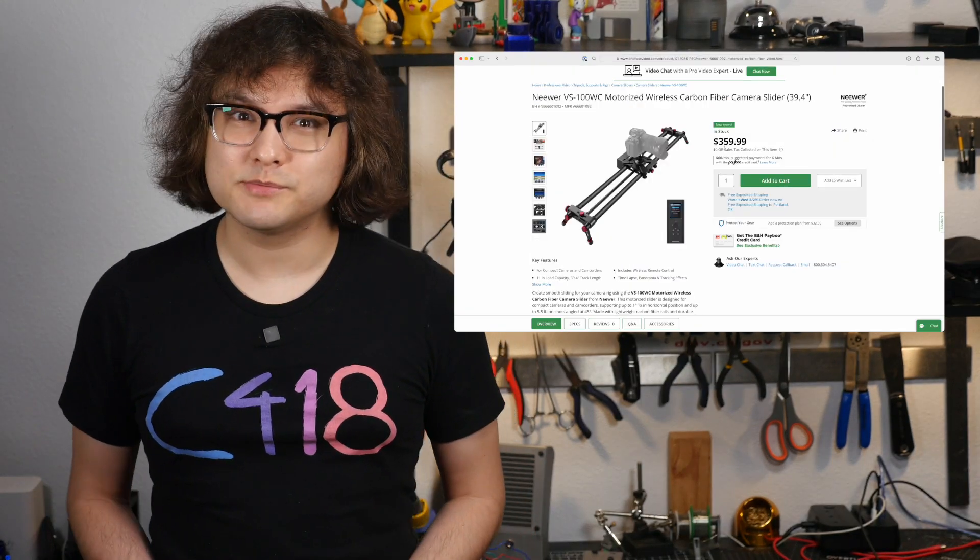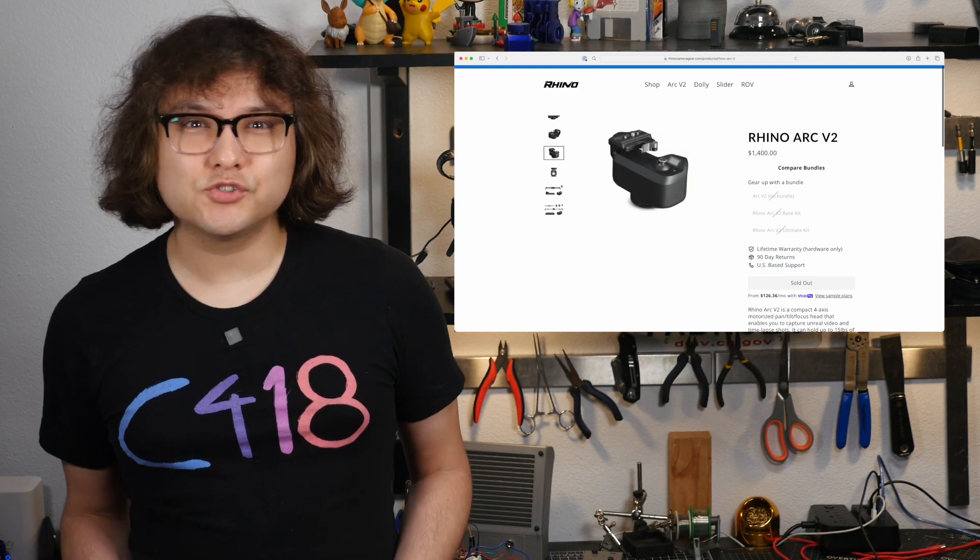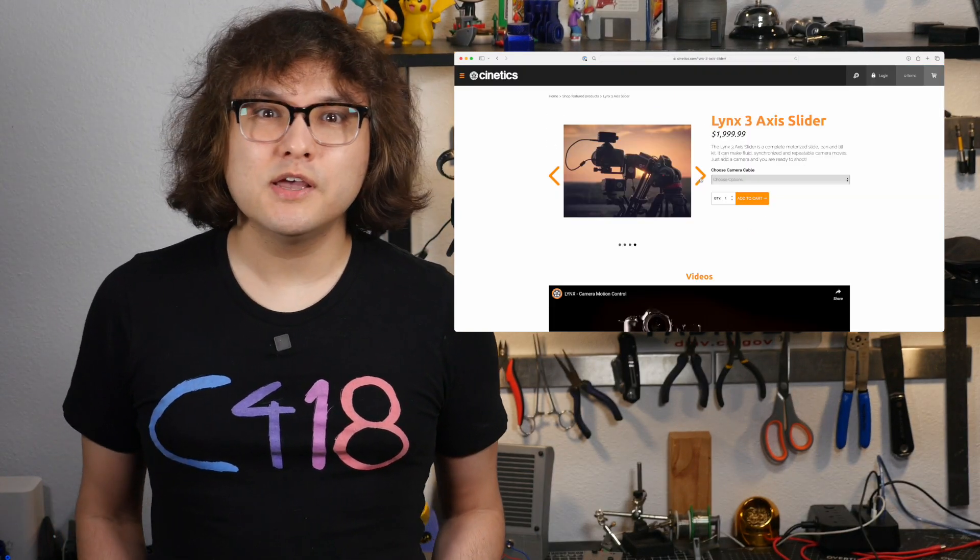Motorized camera sliders are really cool, but even budget 1 or 2 axis models are pretty expensive. As you add more axes to control — pan, tilt, zoom, and focus — the price can quickly skyrocket to thousands of dollars. I want to build my own instead, and release the plans and code so other people can build similar machines for themselves.